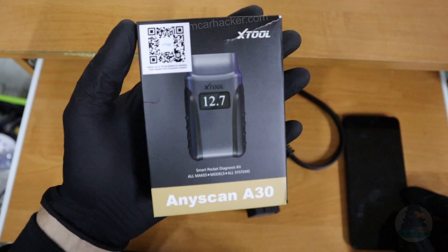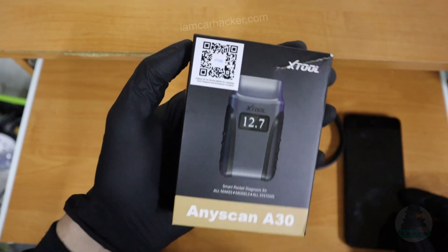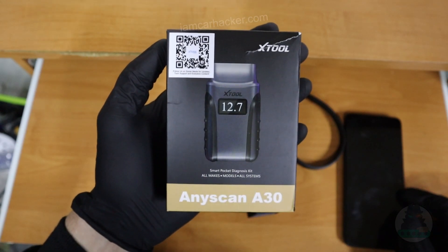You get three choices. This is the cheapest one — it was under $100 and you don't have to pay any subscription. Not only that, you are also getting free lifetime updates.